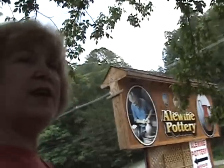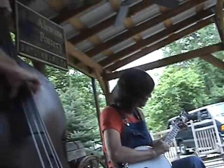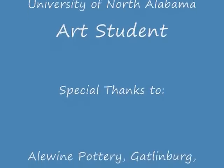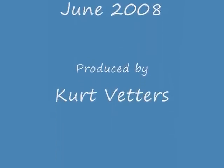My favorite thing was to see Robert Alewine — I've been wanting to meet him and see his work. I didn't realize what a great operation he has here. He's really promoting pottery, promoting the artist, and I think it's a great thing. It's nice to see an artist that has a venture that's very successful, and a lot of people here in Gatlinburg see that. So that makes me proud of what I do.